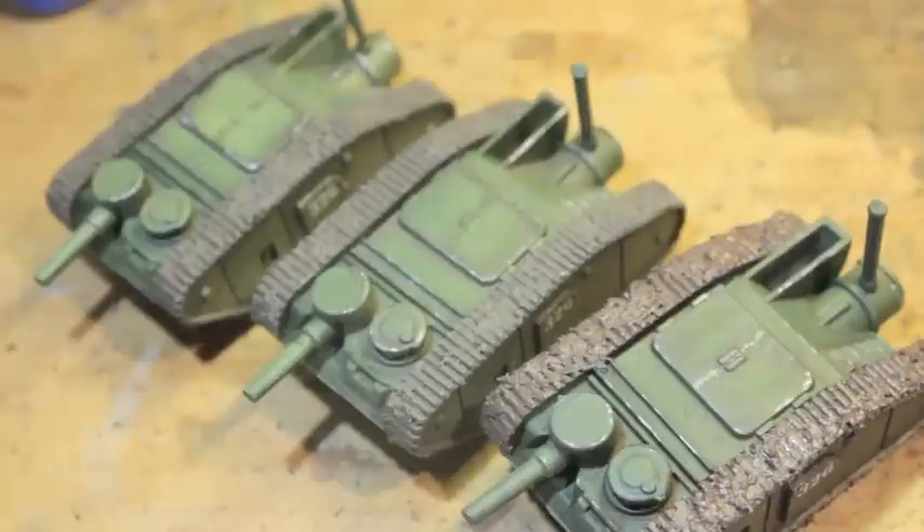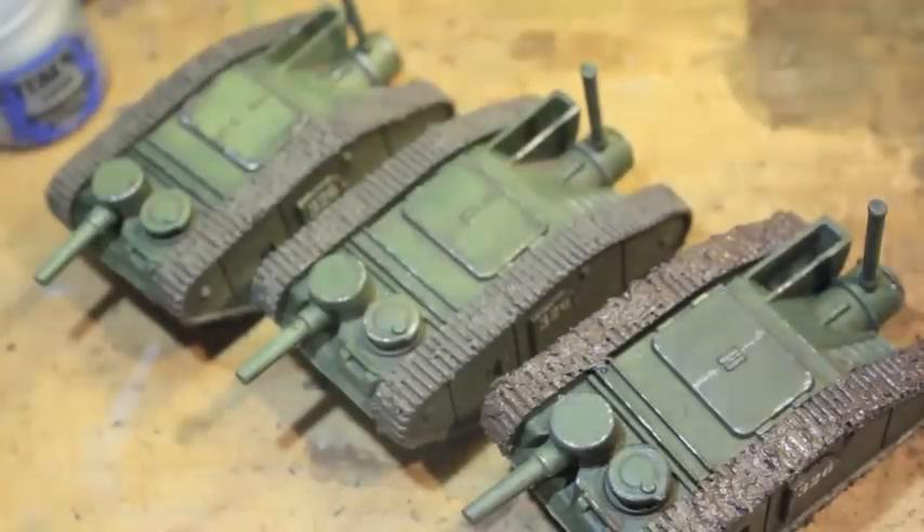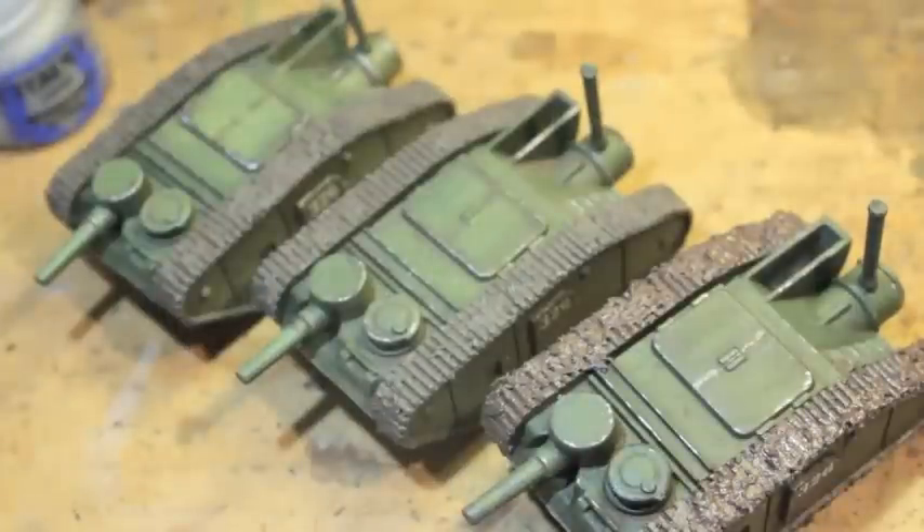We also did some chips in Rune Fang Steel and then we used a bunch of AK Interactive products.